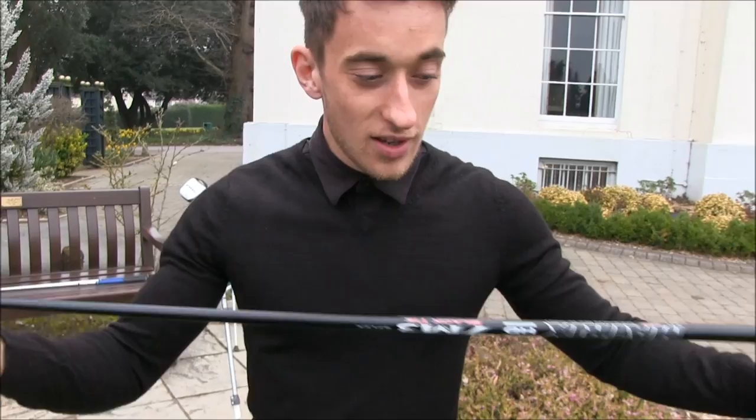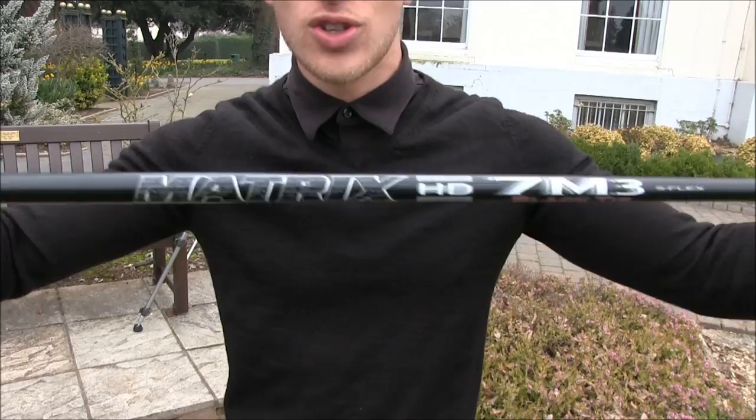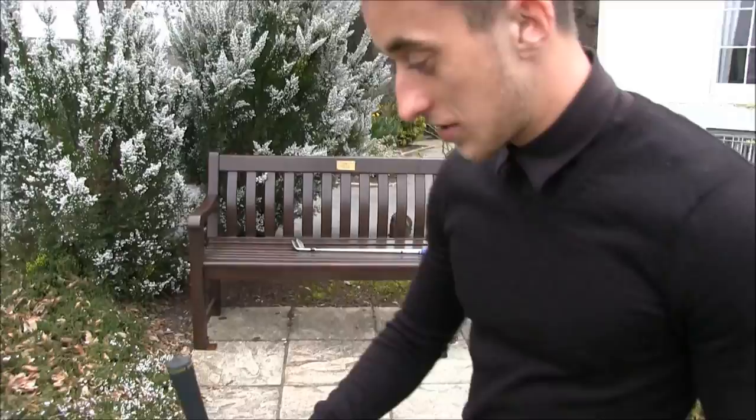We should start with the driver. We saw this at the range the other day — it's a Promoting Matrix, the Matrix 7. Standard length shaft, 46 inches.